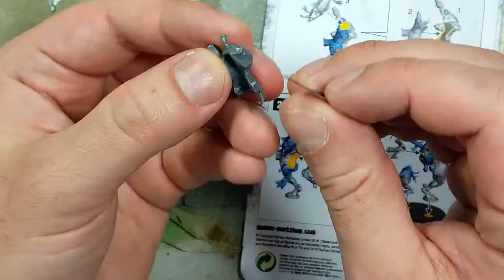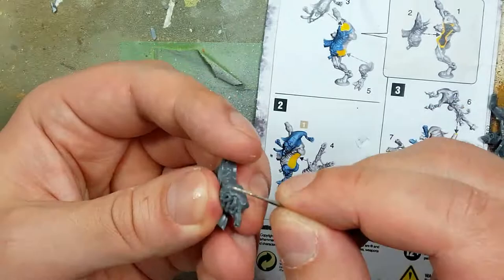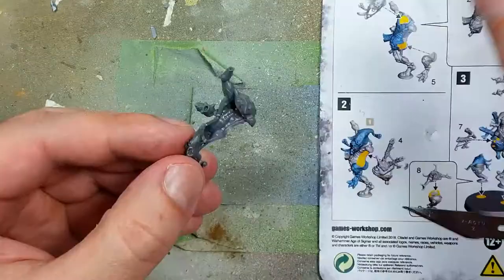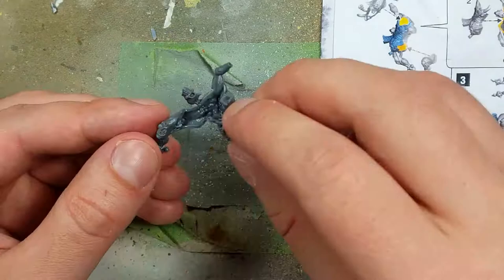We're going to do some basic assembly. We'll file off the excess flash with a razor knife. Always pre-test dry fit the pieces together before assembling, because these Nurgle pieces can be a little confusing at times. Then we'll use super glue to adhere them together.